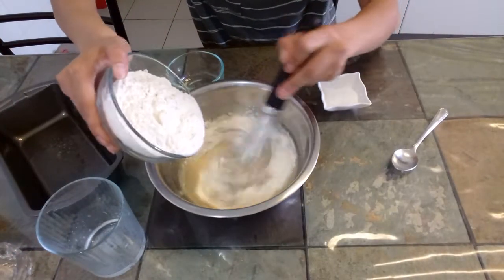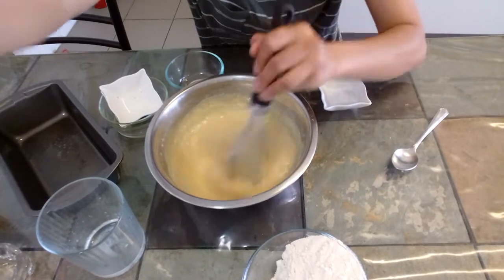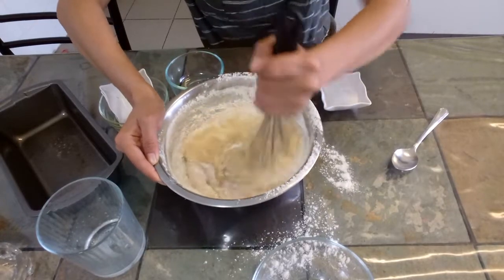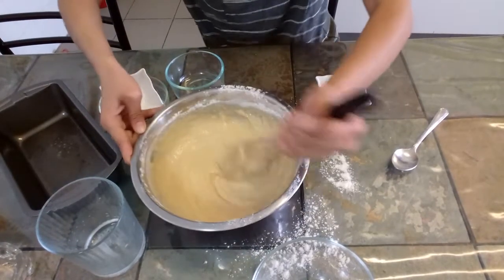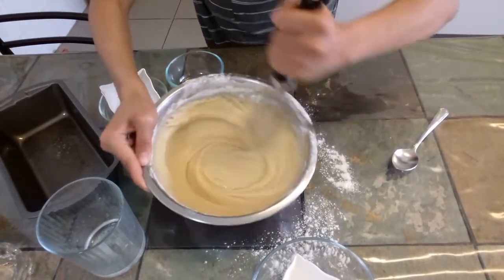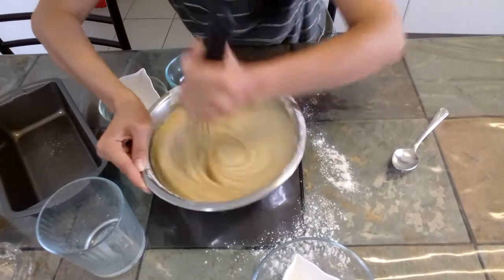Now for the flour — don't dump it all at once, just slowly add it and let it blend. Let's put in our remaining flour. We need to keep blending it until the flour is fully incorporated. When you see the flour is already dissolved, we can add our baking powder. Keep mixing until you see everything is blended and the baking powder is well incorporated.